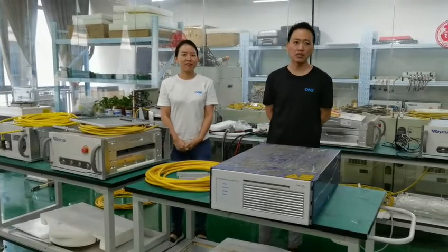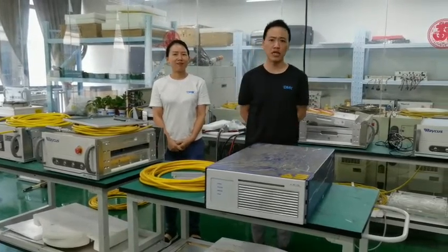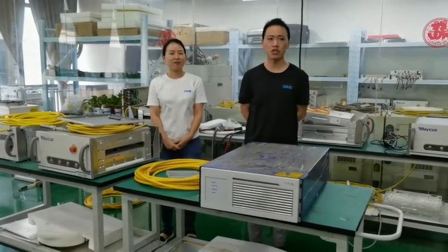Hi, this is Tank. Welcome to LaserBBC. Today, we will bring you to a laser source repair station to see how it looks like.